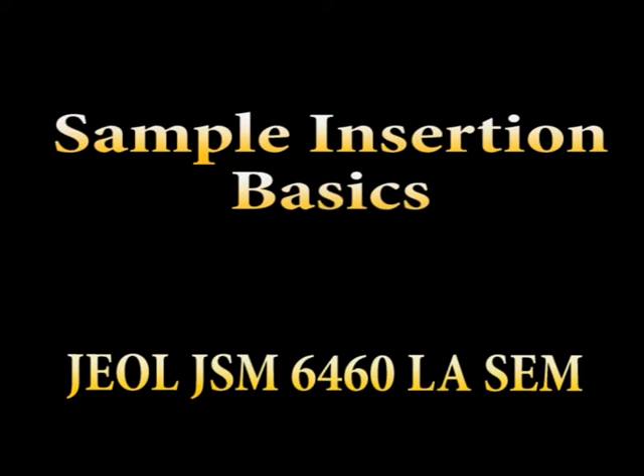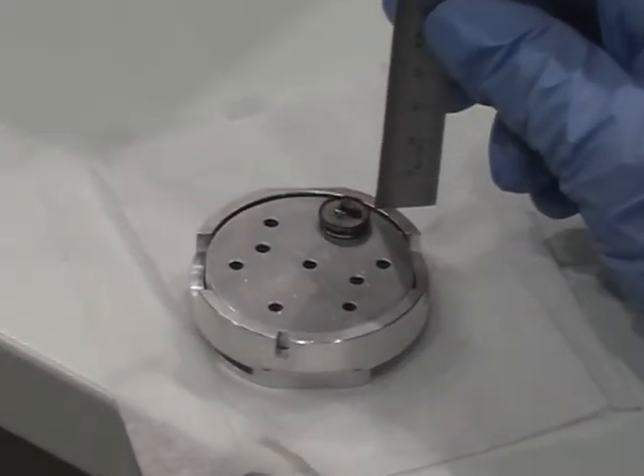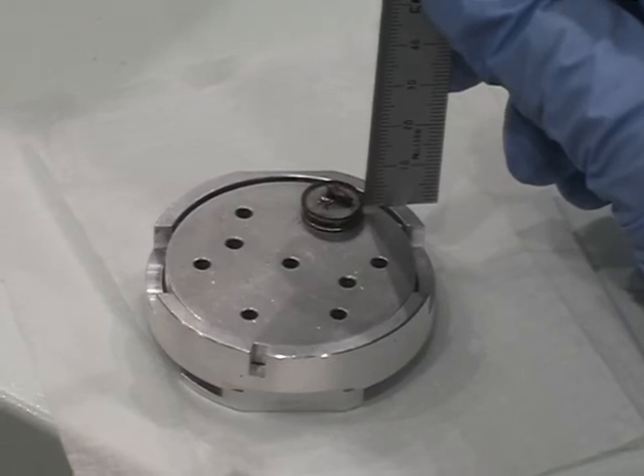Always use clean gloves while handling samples or sample holders. Using a ruler, measure the maximum height of your specimen accurately above the outer rim of the sample holder.